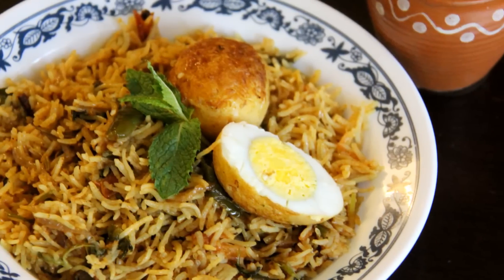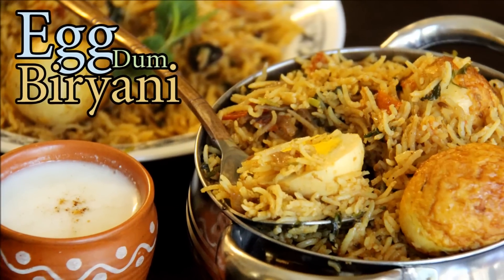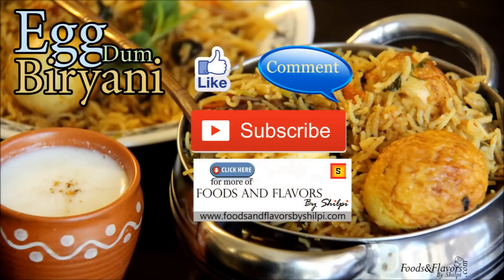If you liked today's video, do comment and subscribe to my channel. You can also share my recipes with your friends on WhatsApp and Facebook. I'll see you next time with one more new recipe — till then take care and bye-bye.